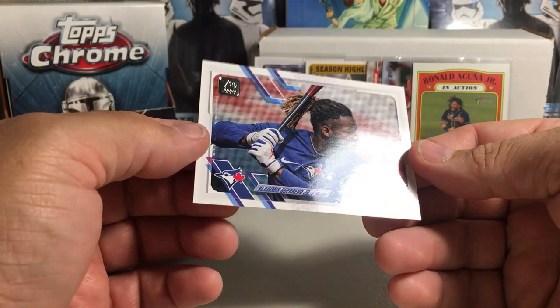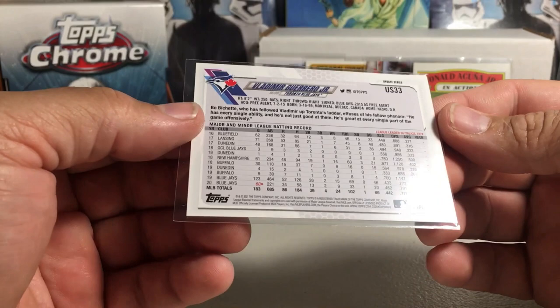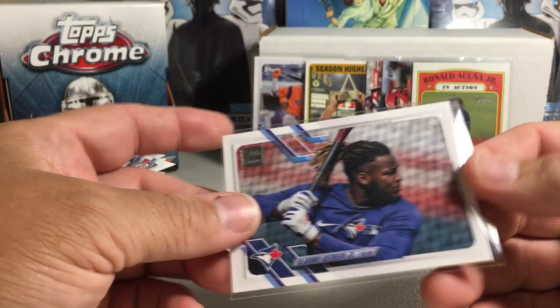Okay, this might be some type of short print or something — ooh, it's a Vlad Jr.! Whatever it is, it's cool. I bet you that's a short print. Guys in the comments, what is this exactly? There's a little code down there — I gotta look at it very closely. It says 8416, and yeah it's got a different code, so this is some type of short print. Is this a really tough short print? If so, that's a pretty nice little hit.